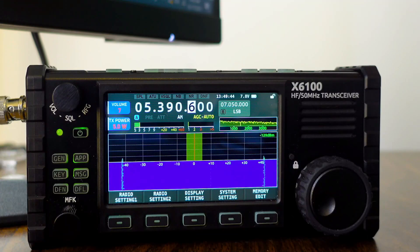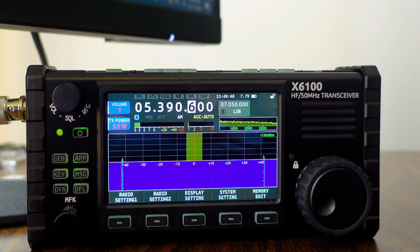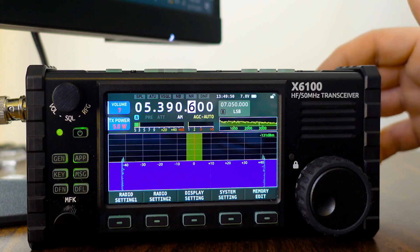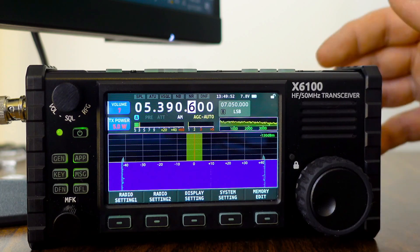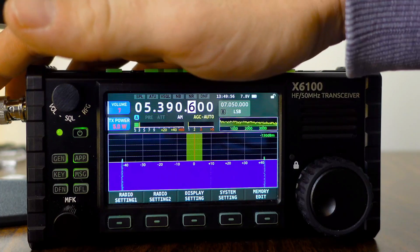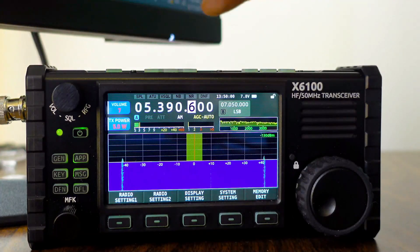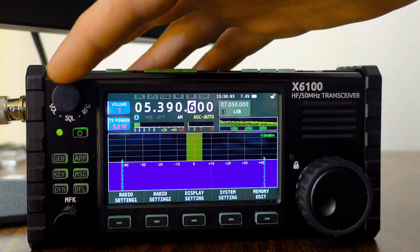Issue number two appears to be on 60 meters only — at least that's all I've been able to replicate it on — and this has been reported by users with multiple radios, and they see the same thing on each radio. It doesn't matter if there's a dummy load in, an antenna in, or no antenna in, it still occurs. We're going to start on AM to show you here.